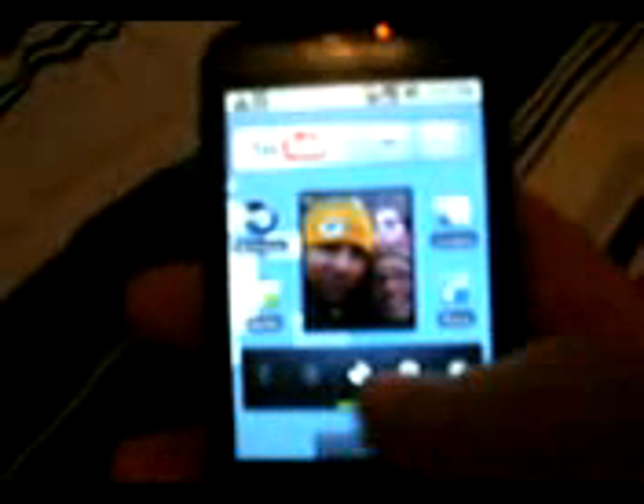And there's the home screen. Three home screens. It comes with, obviously, the power bar down here. It comes with the YouTube widget. This is based off the 2.1 Android operating system, so it has the newer market.